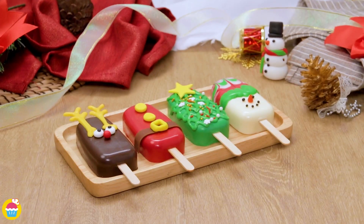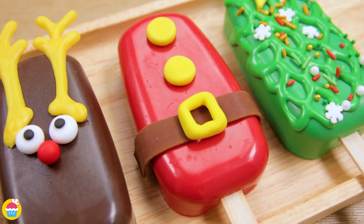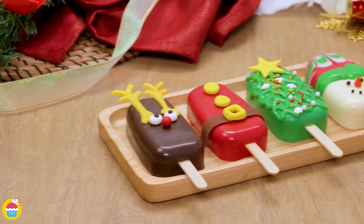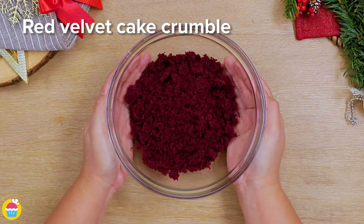Merry Christmas from Nyam Nyam. Today we've got some fantastic Christmas cakesicles for you to make. You are going to have tons of fun with the kids too. Get them involved, that's what it's all about.